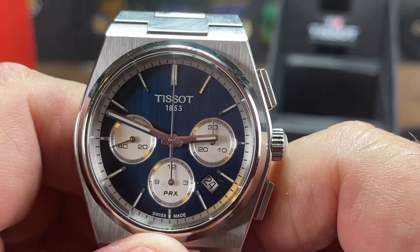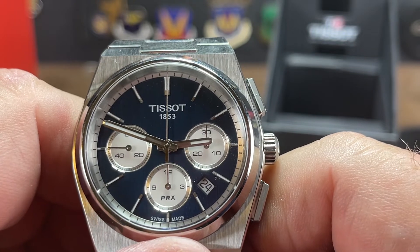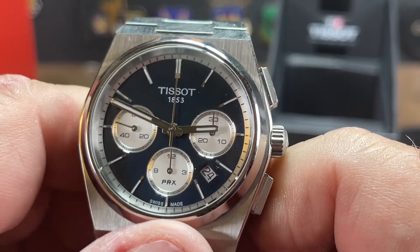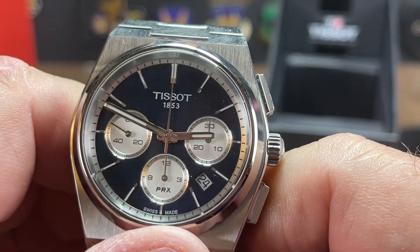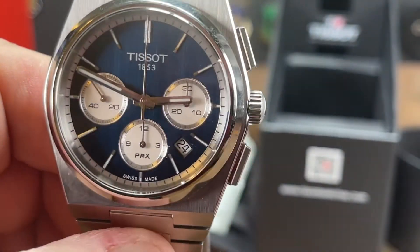Well, this has been Big Jim talking about the PRX Chrono — the best chronograph you can buy under $2,000, everyone keeps saying. And I got mine for $1,259 delivered. Can't really complain about it. I want you all to have a great one, and I'll see you next time. Bye.